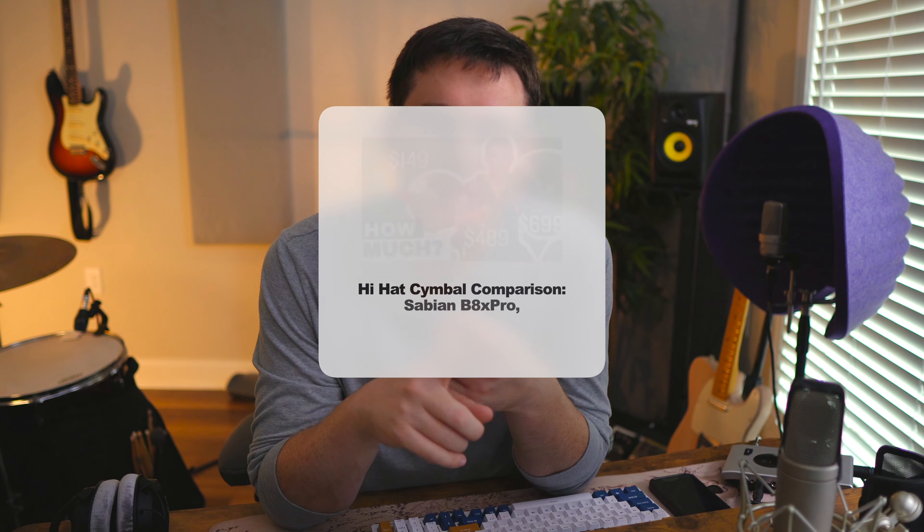I've got a video specifically about hi-hats on my channel comparing three different sets. I've got the Zildjian A Custom series, the K Constantinople series which are some of the most expensive you can get, and some Sabian cymbals more reminiscent of entry level. I definitely think the A Custom route is good for most people. Get whatever cymbals fit your genre, but cymbals and the snare drum should be top priority when it comes to the kit.